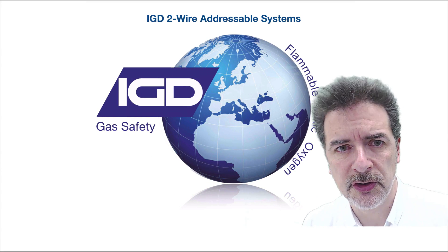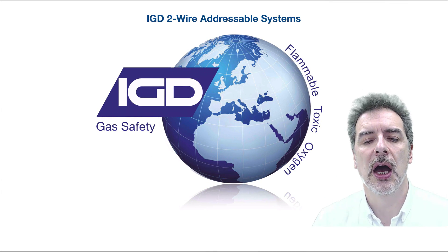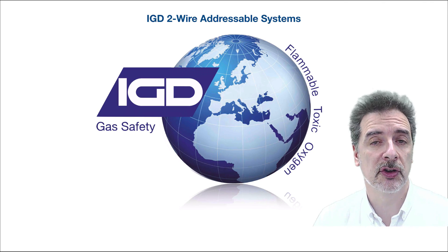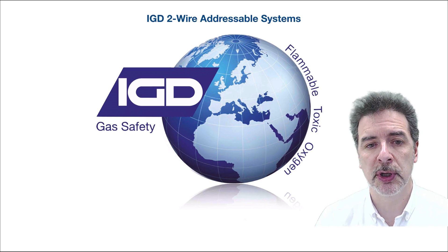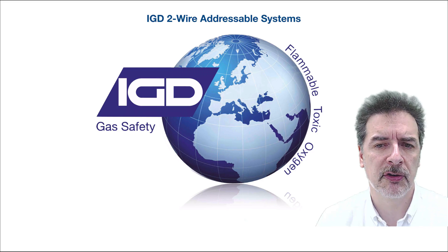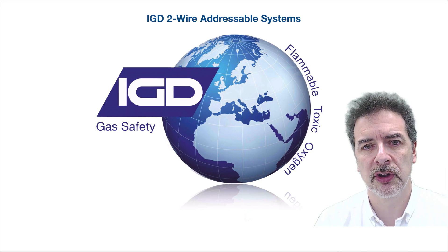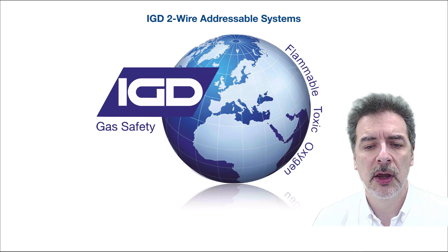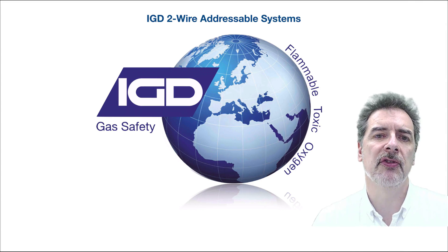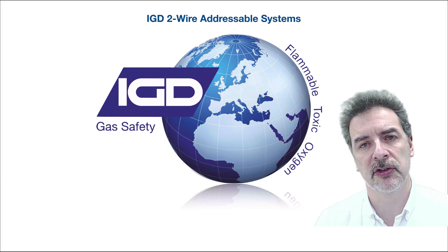What we want to talk to you about today is our new two-wire addressable gas detection systems. We had a long, long look at what we were going to do to move addressable gas detection systems on from where we've been. We've been producing addressable gas detection now for about 15 years, and I think the kit that we've got is pretty much cutting edge and market leading.